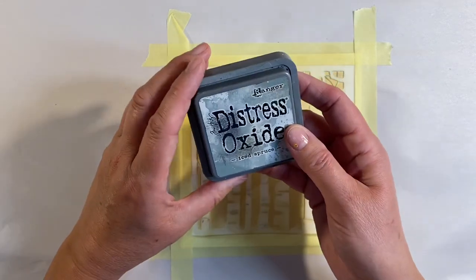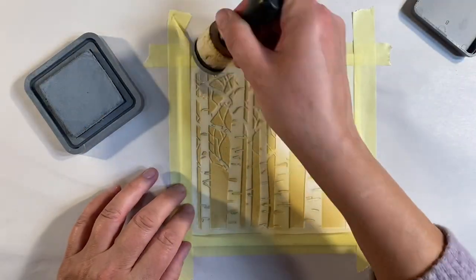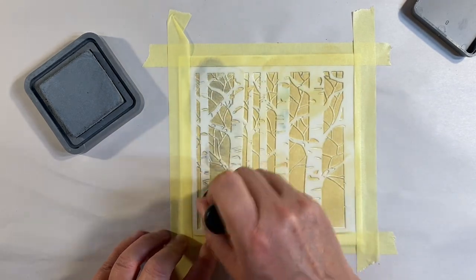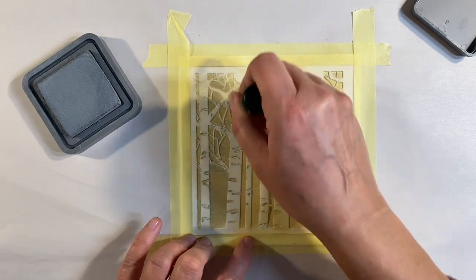I'm happy with that coverage, so next I want to add some of the Iced Spruce. I'm going to go straight over the top — I'm going to give this a lighter pounce; I don't want quite as much of the Iced Spruce on there, but I'm going to do exactly the same thing.